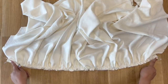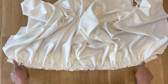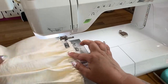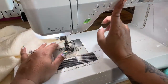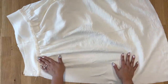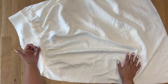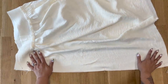Now that we have the skirt gathered and pinned onto our yoke, stitch using five-eighths of an inch seam allowance. Press the seam allowance up towards your yoke, and trim some of the seam allowance down to about three-eighths of an inch.